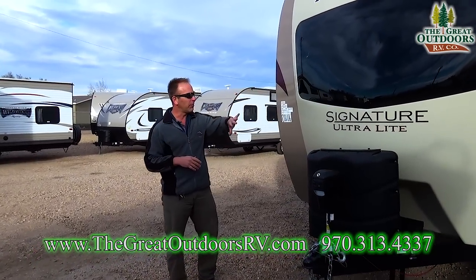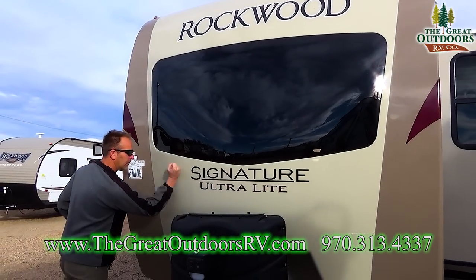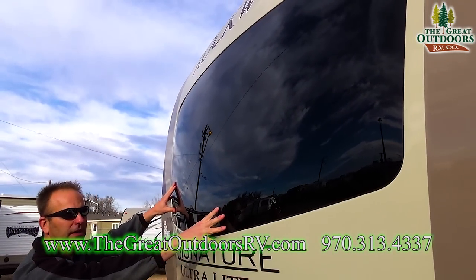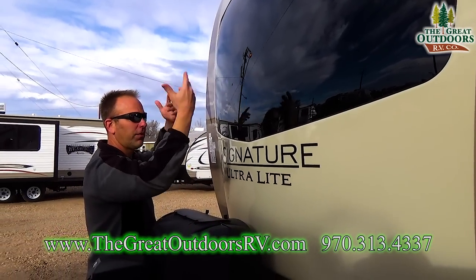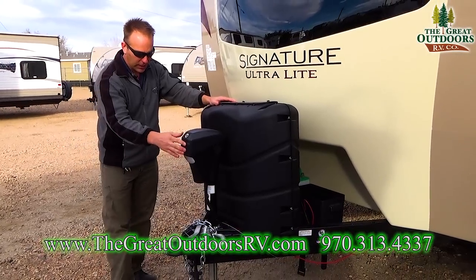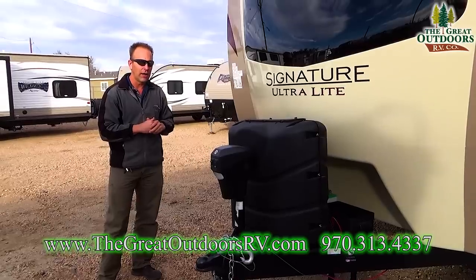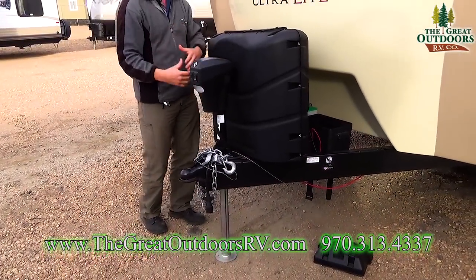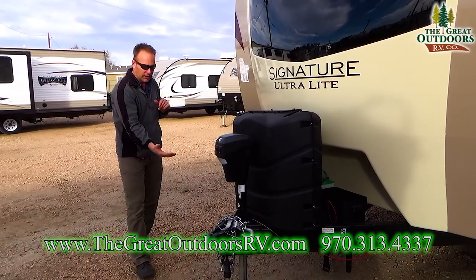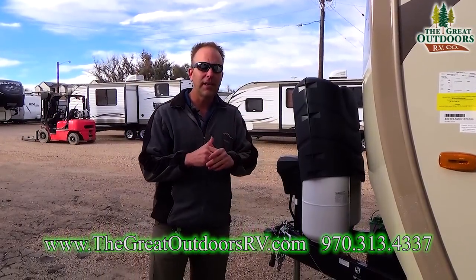In 2017 the 8335 introduced a brand new front cap on the signature ultra lights — check this out, it's completely solid. You've got this huge center window that's also part of the kitchen; you can look directly out and see your views. This coach also comes with two 30-pound LP bottles, a power tongue jack with a docking light, and what's really nice is that the power tongue jack is integrated into the auto level system, so when you go to auto level it will actually raise on its own to help complete the leveling process.